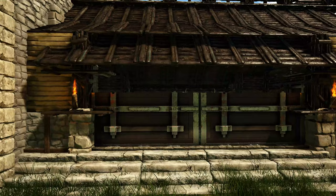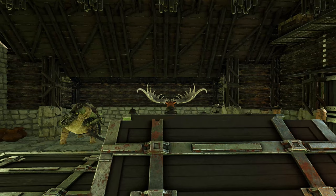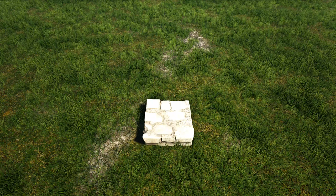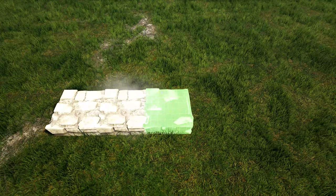Anyways, with all of that said, I just want to tell you all thank you so much for being here today checking out this video and let's go ahead and get to building. The first thing we're going to do is lay out the foundation for our build. As you can see I've already placed one stone foundation — we'll come to the right of that and add three more.